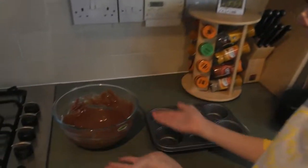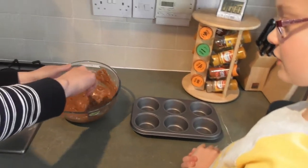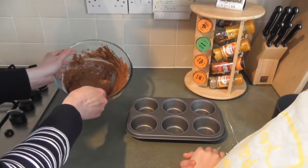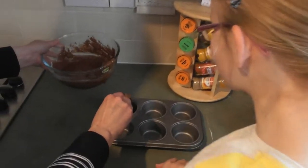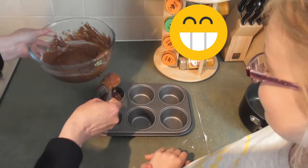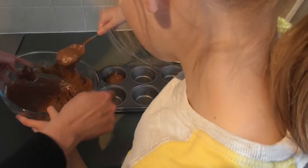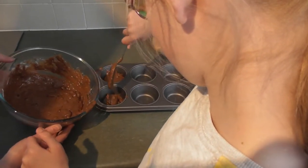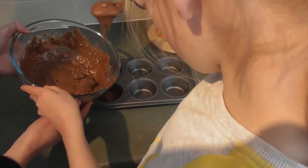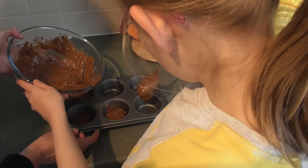Now we have to divide our cake mixture into the muffin tray. Just get on with it — right, so one — oh look at that, that's sloppy! Right into the middle, we'll have to clean that up later. You do the next one — just go right into the middle. I think you were better than me on that one! All right, next one and our next one over here, right into the middle.